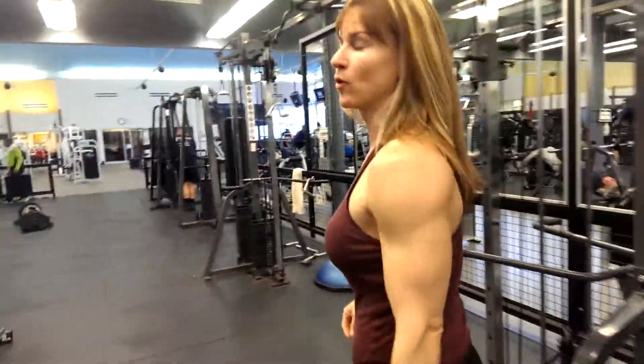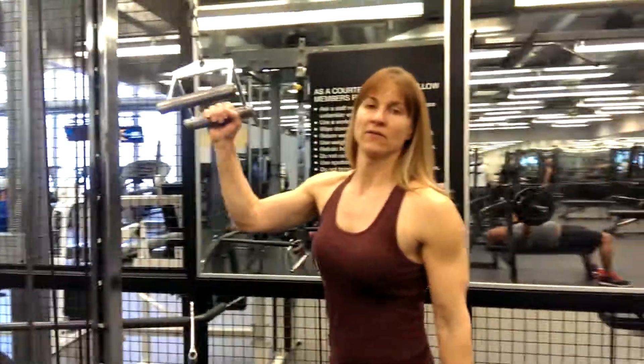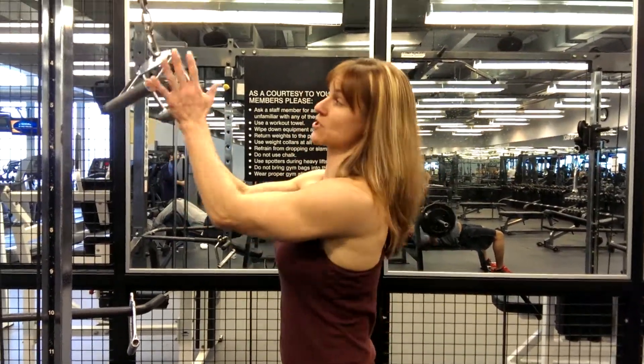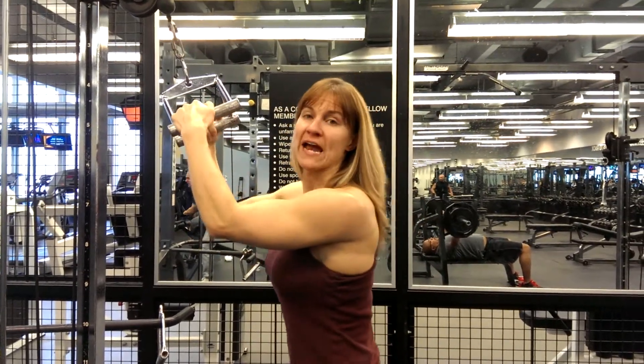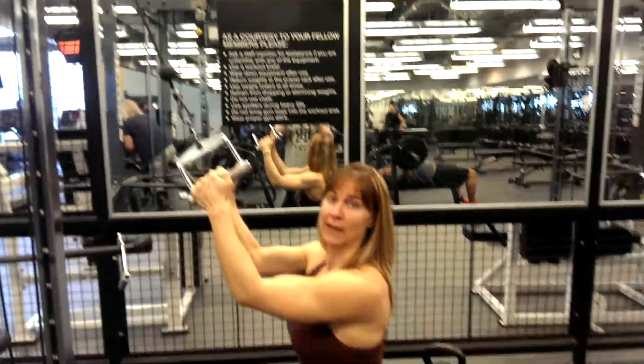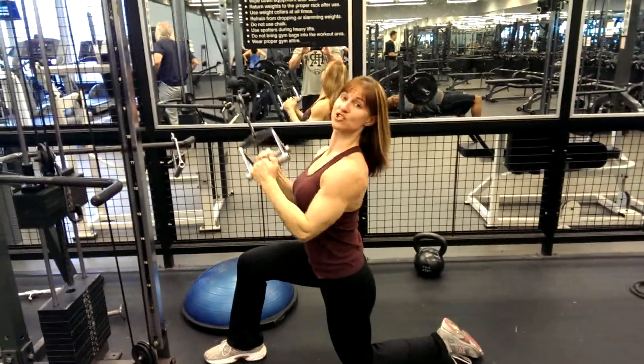Here are some variations we've come up with. These I call narrow grip V-bar pull-downs. This is a small V-bar. The first variation is down on one knee. The pulley is at the highest level. Pull to the chest.